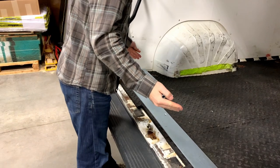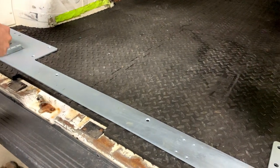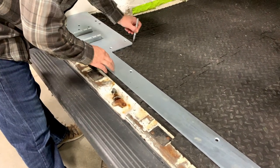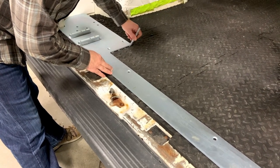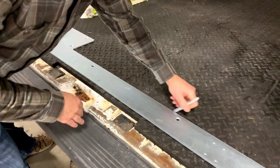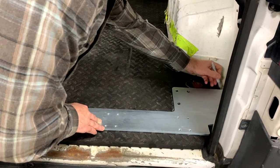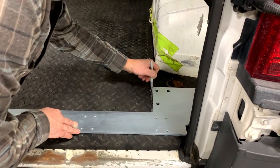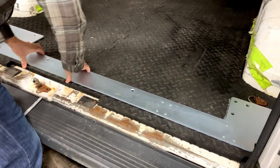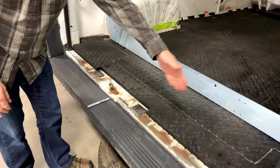We have our mounting plate placed here. We're going to center this in the body — it fits relatively well — and mark where this plate is. We happen to be using a silver sharpie today for contrast. We'll peel the plate back and show you what we'll be removing and trimming out.